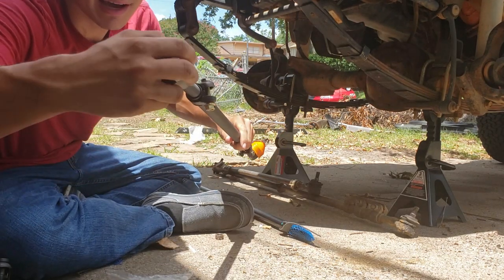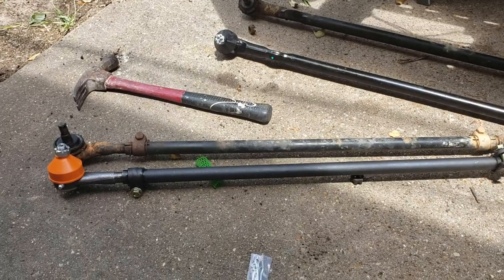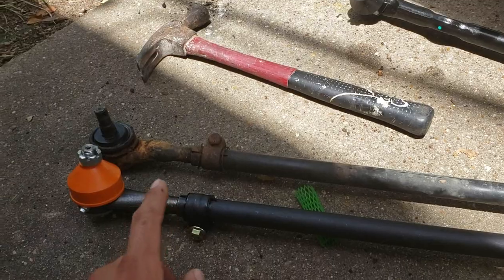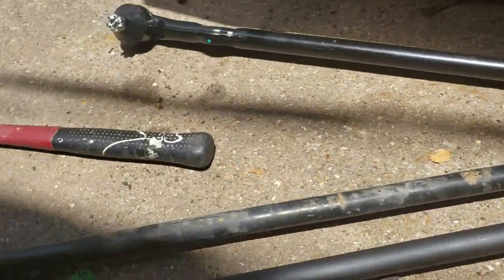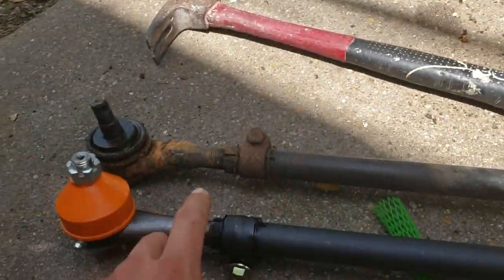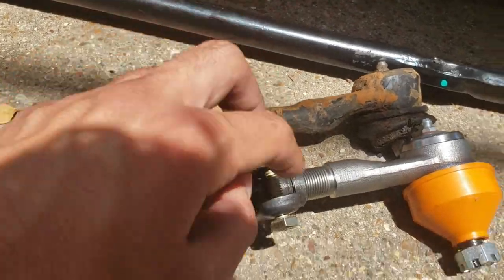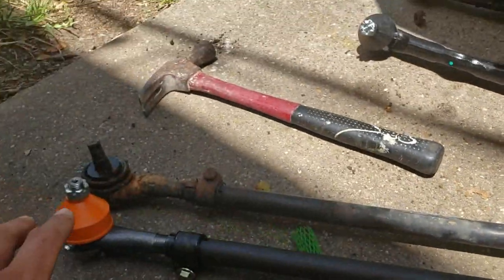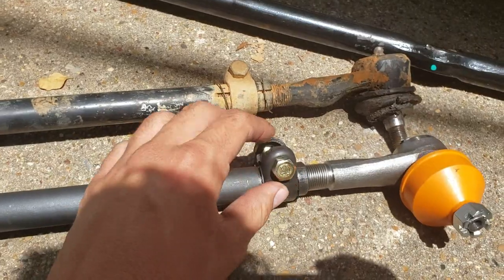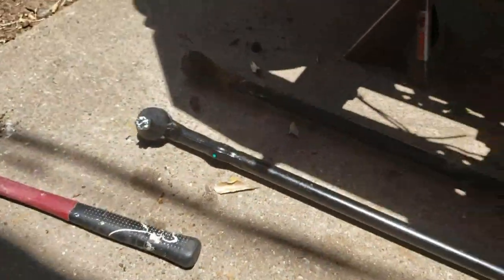Apparently this goes counterclockwise, not clockwise — oops. I'm sure there's a better way to do this. What I did was tighten them in and eyeballed it to make sure it was pretty close. I counted the threads: this side has eight threads out and this side has eight threads out; this one has about nine threads out and this has nine threads out. It looks about parallel so I'll call that good. Then torque down both clamps on both sides.